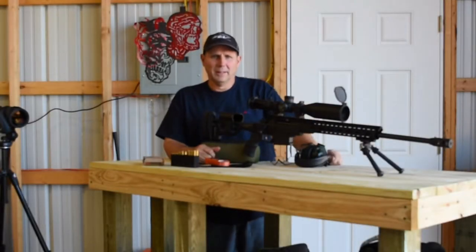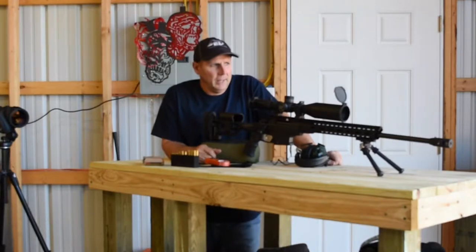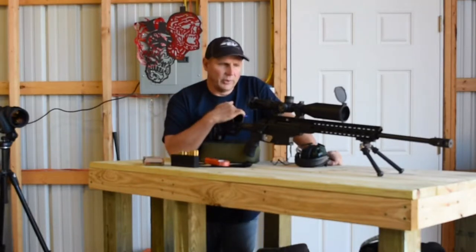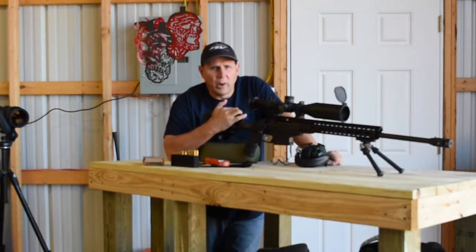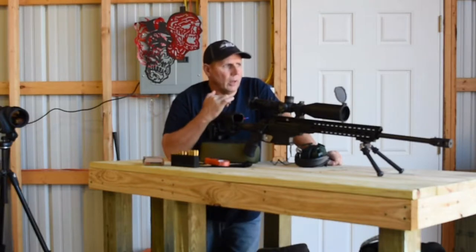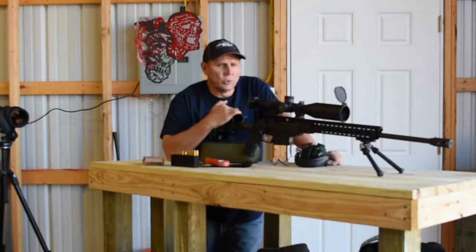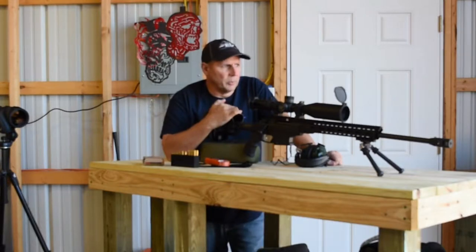Hey guys, Tom G here, ALW Precision Shooters. I appreciate you tuning in. We've got another little video we're going to do on the Tikka TAC A1. Have the break-in finished, about 25 rounds through it, and we're ready to do some more testing, some more shooting out to 300. We're going to try something a little bit different here this morning. It's a beautiful day.